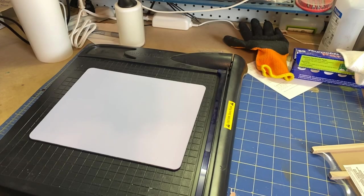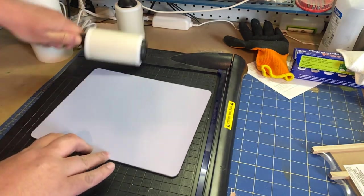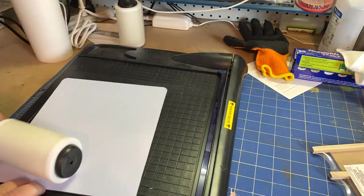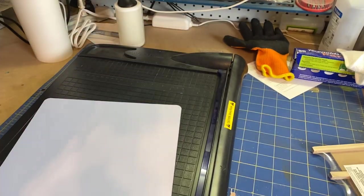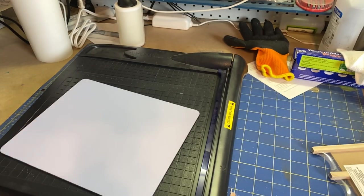The first step is to go ahead and lint roll — get all of our stuff off. We do this pretty much on anything fabric, just to get any hairs off, because any hairs will dye a bright blue, and it sucks to have a perfectly good thing ruined by a couple of bright blue streaks. Good and clean, we got that situated.